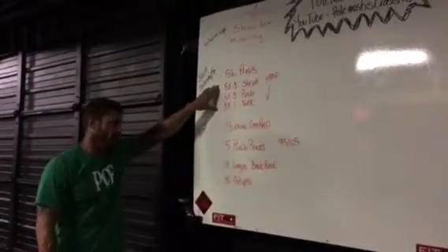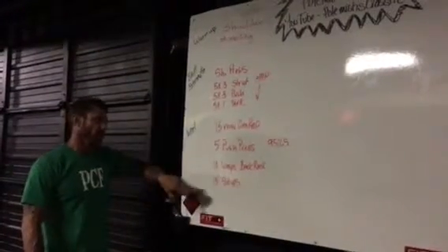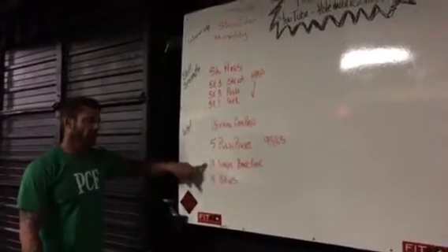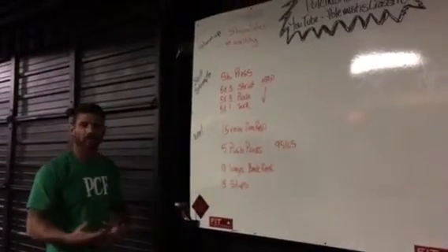Once we get done with our strength and skill, we're going to do a 15-minute AMRAP. It's 5 push presses, 10 lunges, and 15 sit-ups. The push presses are done at 95 or 65 pounds, the lunges are in the back rack position with the same weight, and the sit-ups are going to be butterfly — not ab-mat.